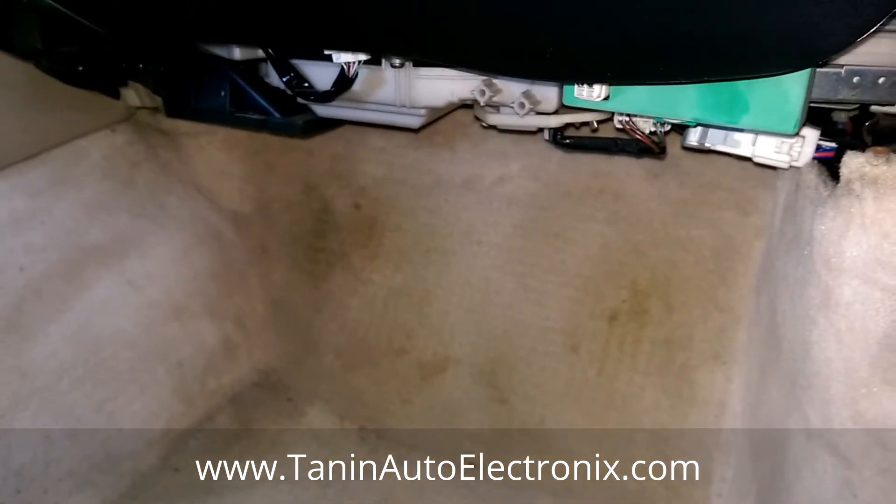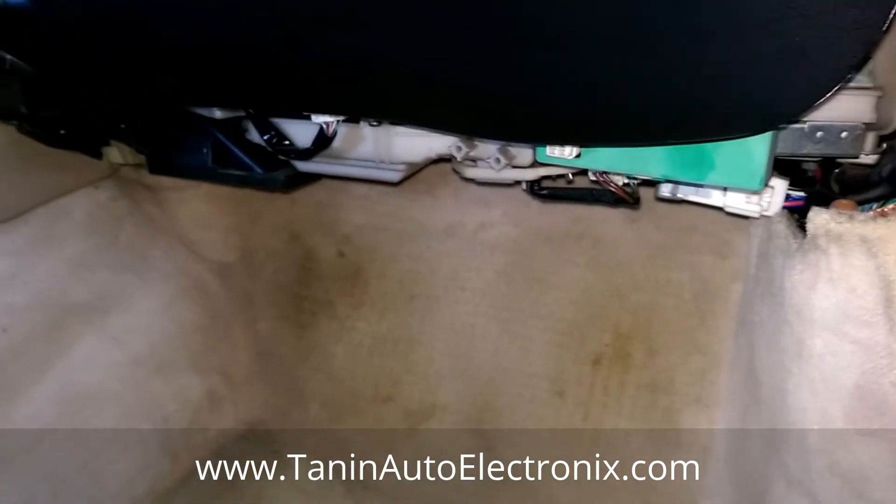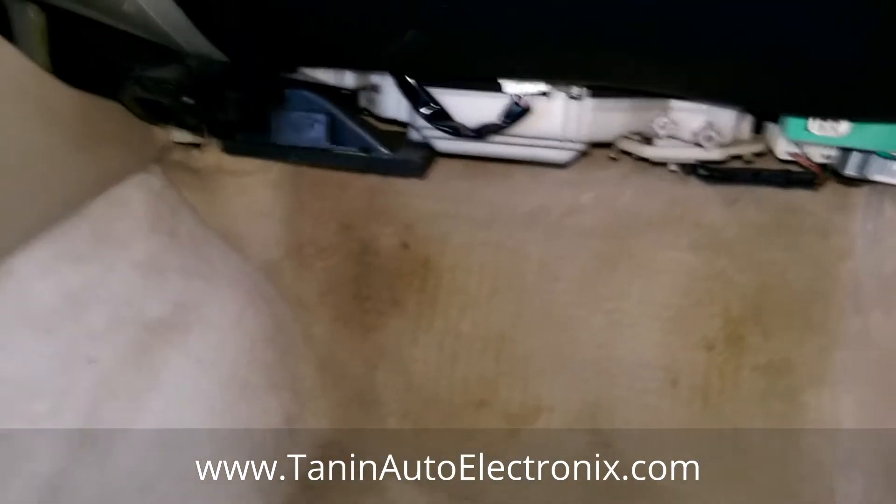Hello, this is Tannen Auto Electronics again. Today we're working on a Lexus SC300. This applies to all Lexus SC300 and 400s. We're working on the ECU removal right now.